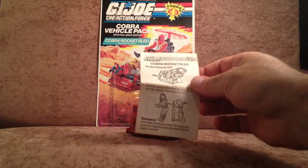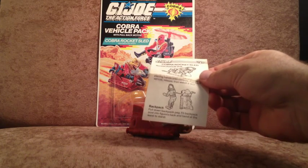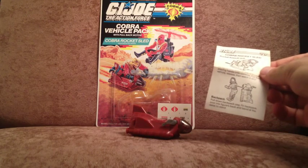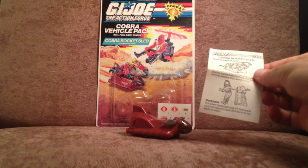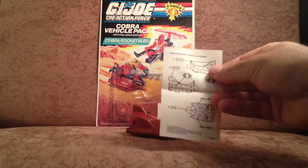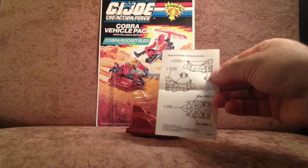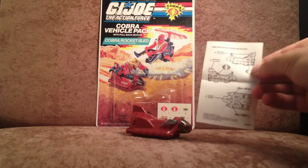That definitely is a hazardous environment trooper, because he's about to strap this thing to his back and go rocketing off into the sunset. Frightening. On the back we have the label application instructions — very handy. So let's get some labels on this sucker.